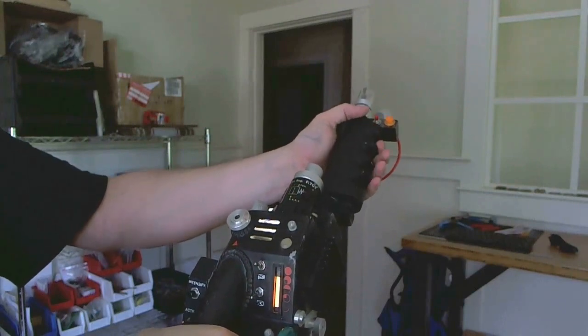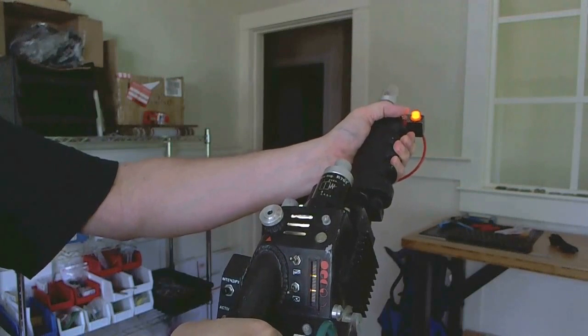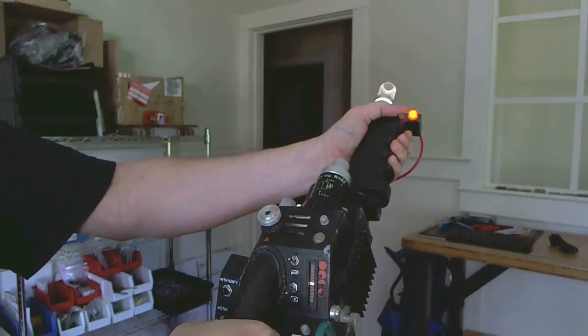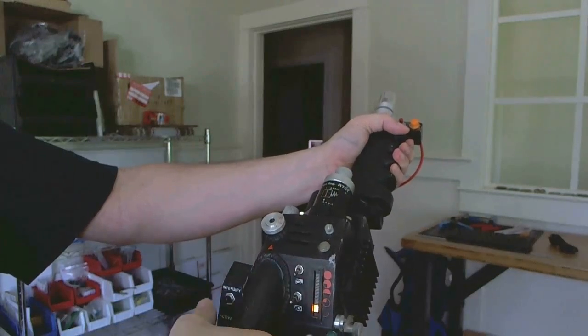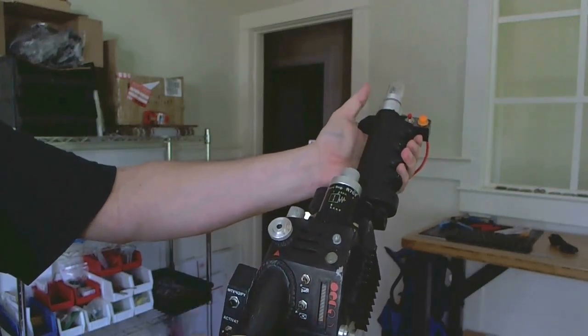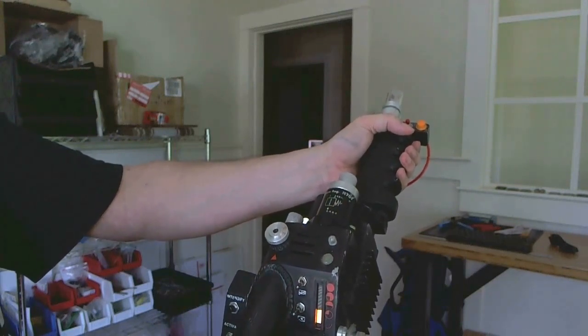Now, let's say that you've been firing the pack for a little while and it's getting a little bit warm, and you want to cool it down. You can flip the grill light off, go back into standby mode, push the red button, and you've now done a quick vent of the pack.